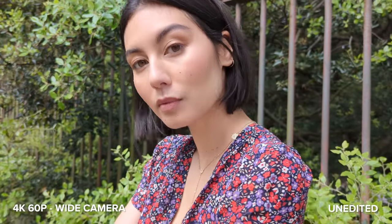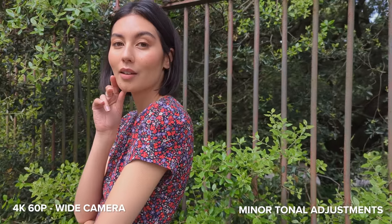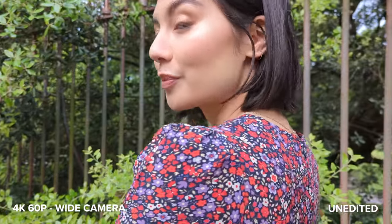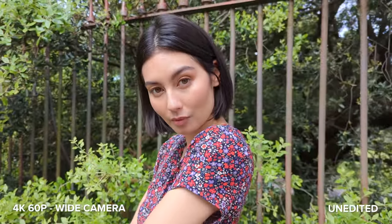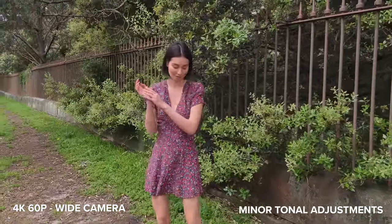I want to start off by showing you these close-up video shots I captured — the clarity, detail, and colors all look amazing. As I move further away from Amal we do start to lose a little bit of clarity in the portrait area of the video, but I think overall the video quality looks great.